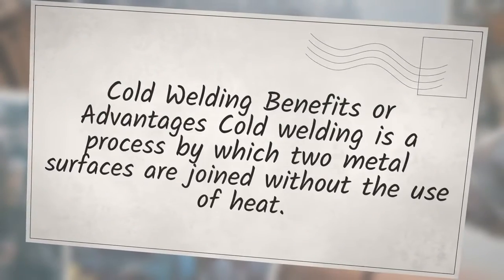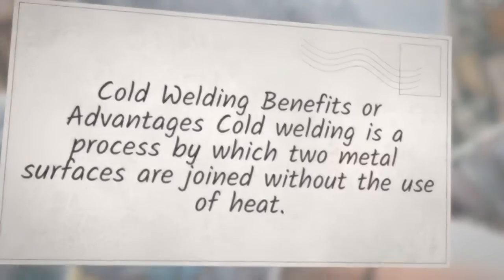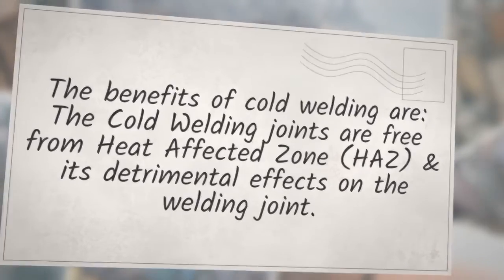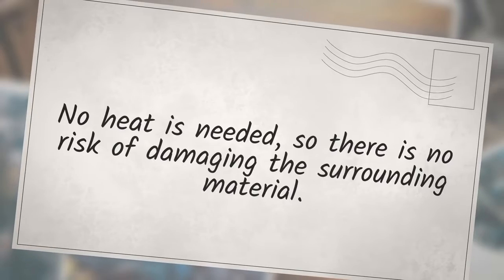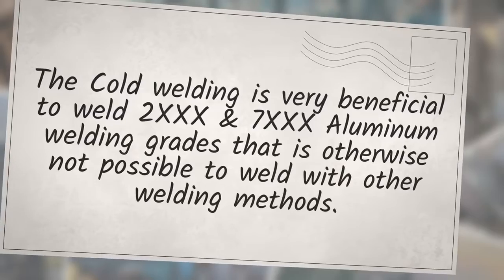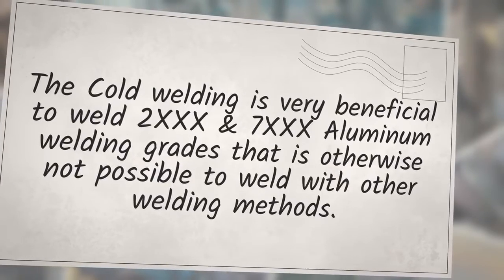The benefits of cold welding include: cold welding joints are free from heat affected zone (HAZ) and its detrimental effects; joints can be created to weld dissimilar materials, which is not possible with usual fusion welding; no heat means no risk of damaging surrounding material; joints are very clean without spatters or heat tints; welds are strong and durable; the process is environmentally friendly. Cold welding is also very beneficial for welding certain aluminum grades that cannot be welded with other methods.